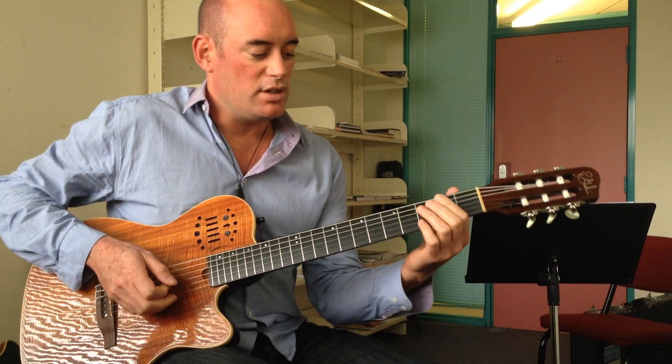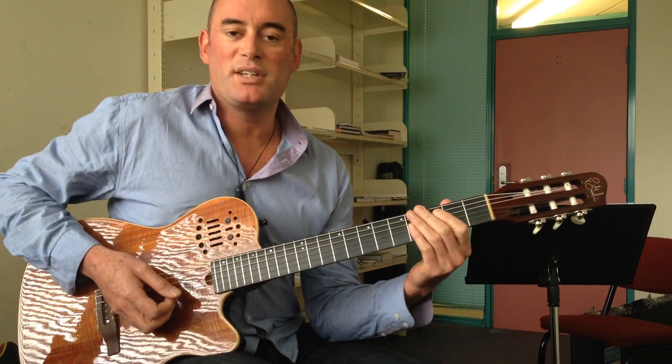This is a 2-5-1 in the key of B-flat minor.